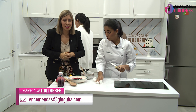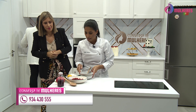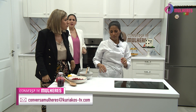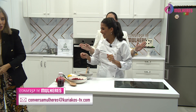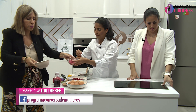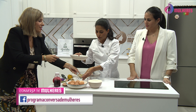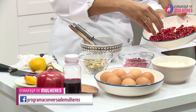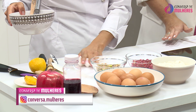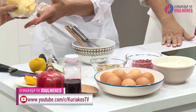Já só temos 23 minutos. Vamos às madalenas — são 15 minutos elas no forno. Quero os ovos, a romã, a farinha, o pistacho. Depois quero também a manteiga, o limão, o açúcar e os utensílios. Esta romã está mesmo boa — estão super maduros.